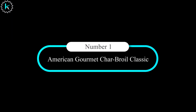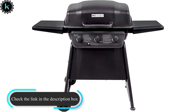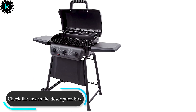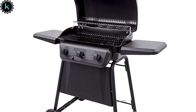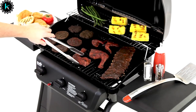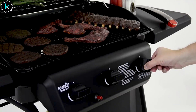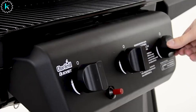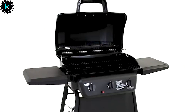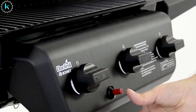Number 1: American Gourmet Char-Broil Classic 3 Burner Liquid Propane Gas Grill. Gas grills tend to be more expensive than their charcoal counterparts, but this one won't break the budget. It offers 360 square inches of primary grilling space on the porcelain-coated grates, along with a handy warming rack that can keep finished foods at serving temperature. This grill has three burners that provide a total of 30,000 BTUs of cooking power for great searing or low and slow cooking for perfect barbecue ribs.